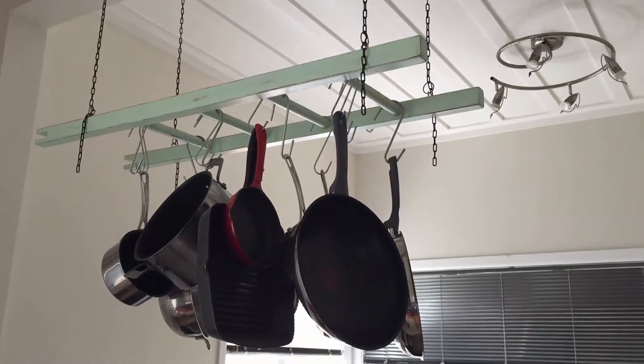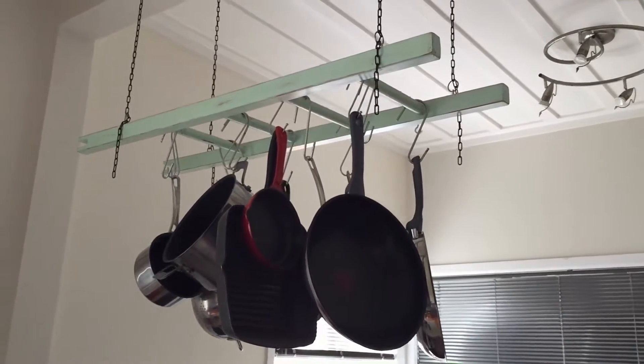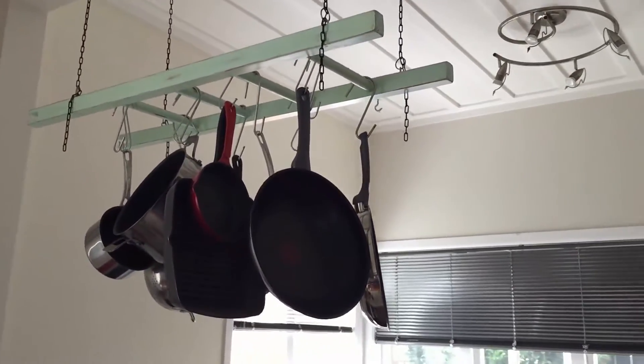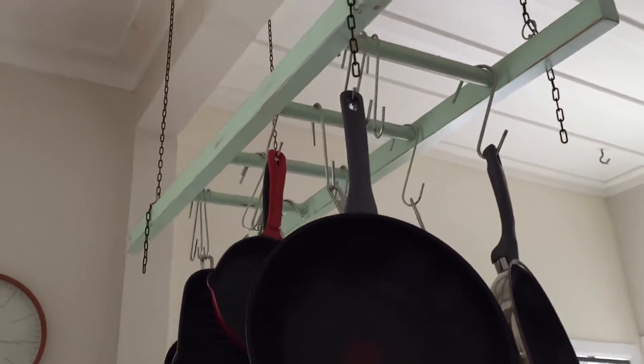We didn't need it anymore, so I painted it up, distressed it a little, got some chain from the hardware and some hooks from the two dollar store, hung it from the ceiling, hung the saucepans on it. Makes a perfect saucepan rack.